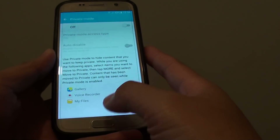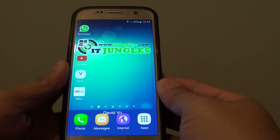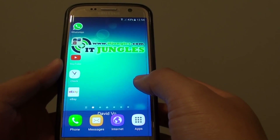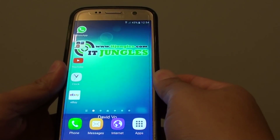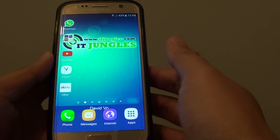How to hide your special contents on a phone on the Samsung Galaxy S7. You may have some sensitive information on your phone and you might want to hide it, in case your housemate gets hold of your phone and is able to access that information.